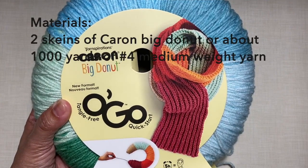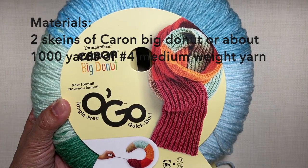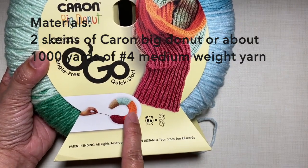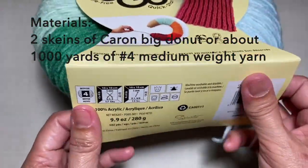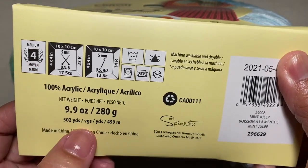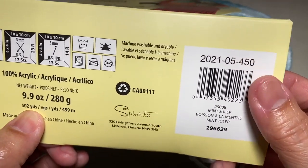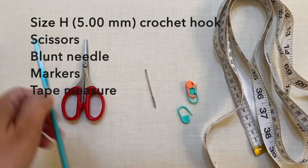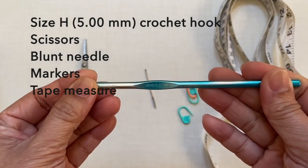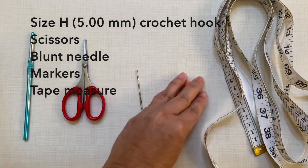For the materials, I used this big donut design which is a new format of packaging the yarn from Caron — it looks like a donut. This is size 4 medium weight yarn and one skein is about 502 yards; I used two skeins in mint julep color. For the crochet hook I used size H, 5 millimeter. I also needed a pair of scissors, a blunt needle, markers, and a tape measure.